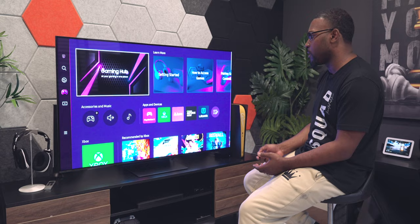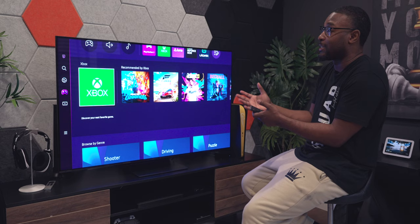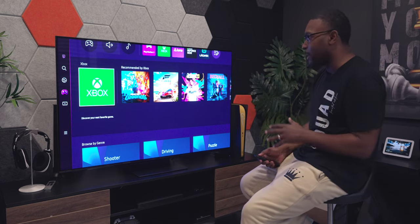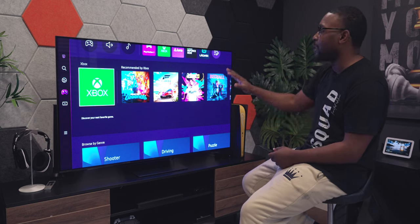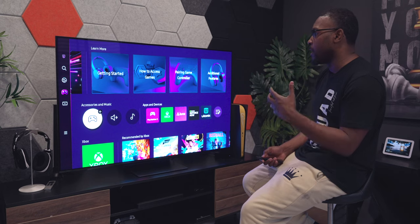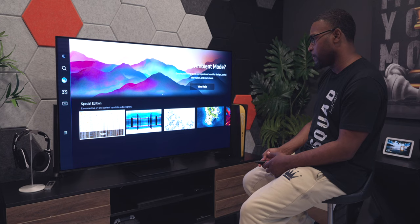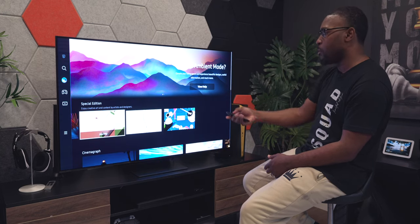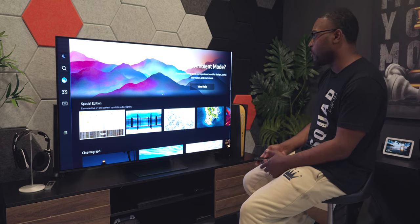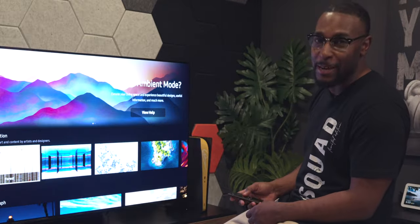We have a gaming hub here. One thing I do like is Samsung has partnered with Xbox to access all your games directly on the TV, so you can do all your Game Pass right here — which I think is fire. That's definitely something I'm going to be testing in my upcoming full review. We also got ambient mode, which seems to be more like artwork displayed on the screen. Let's go home and boot up the PlayStation because we got to get some gaming in.